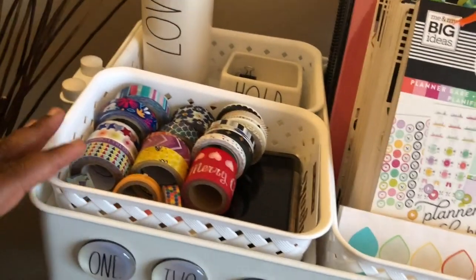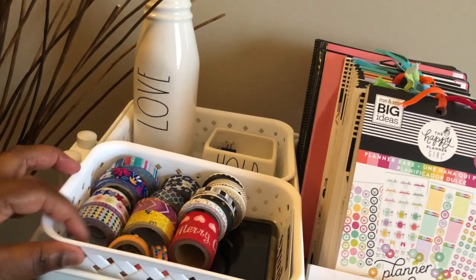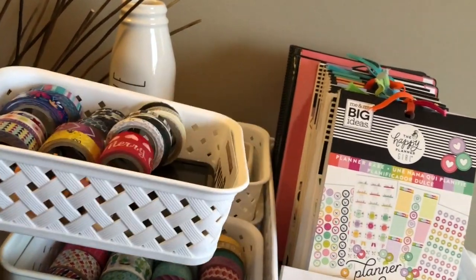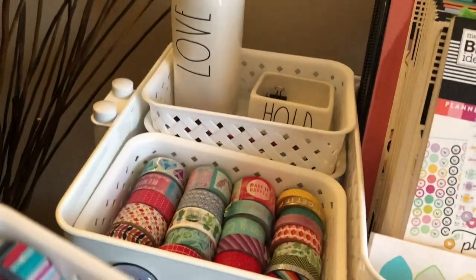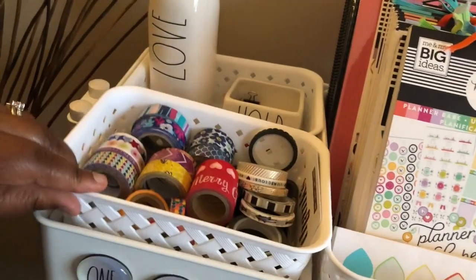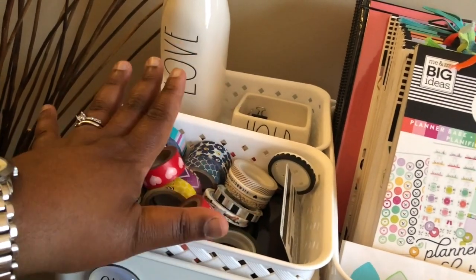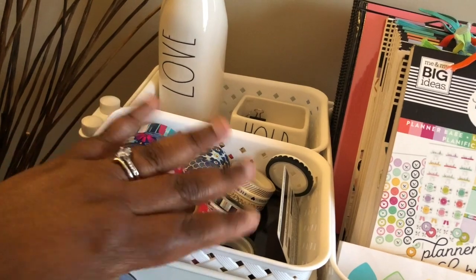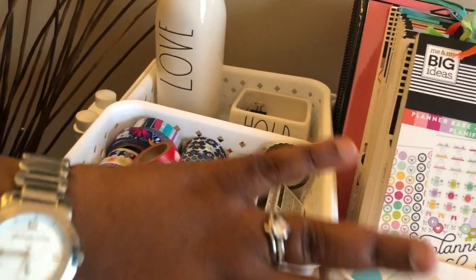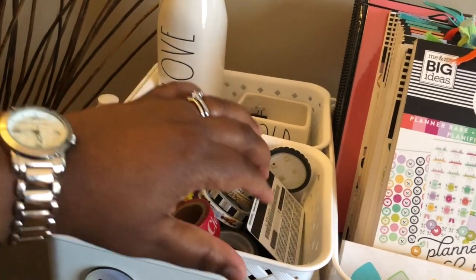We'll start on this side here. To help me organize my cart I've used these dollar store containers — I have two of them. This holds my washi tape. I don't have too much washi; washi tape is something that can get a little out of control if you don't manage it, so I try to keep it at a reasonable amount.